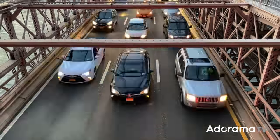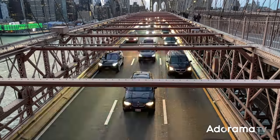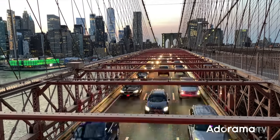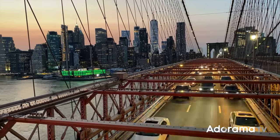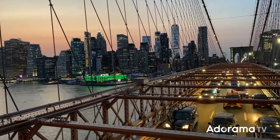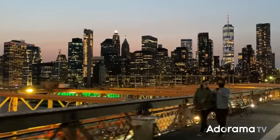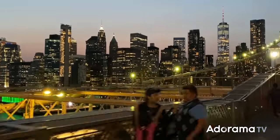Now we're on to motion-lapse. This allows you to set a number of pre-programmed movement points for the gimbal. I can set the first point with the phone pointed at the traffic and the last point at the cityscape of Manhattan. I set the duration of the overall move for five minutes, and then that's it — off to the races. I really hope this inspires you and makes you want to get up and go out and buy a gimbal, and it's to show you what the possibilities are.